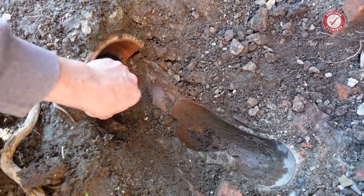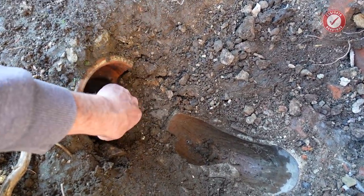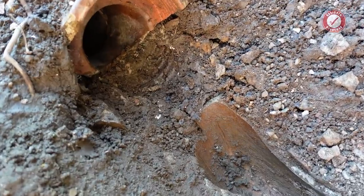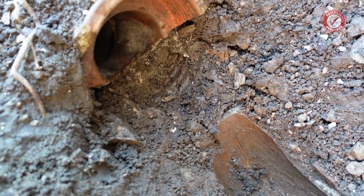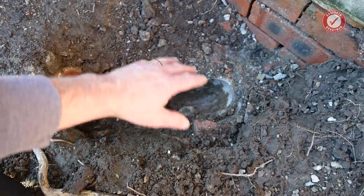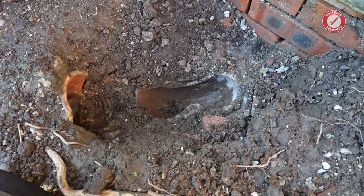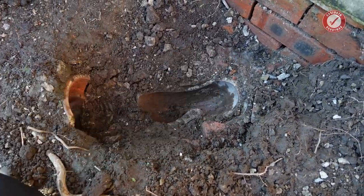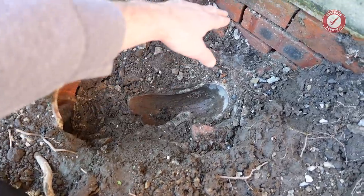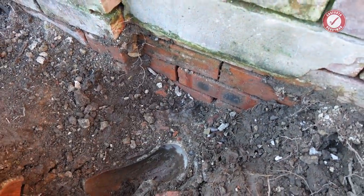Look at this - nothing left of it. That's the route down into that pipe. Once we get this gully out it'll be interesting to see where water has been flowing - there might be some evidence of what direction the water was taking, but gravity is pretty logical and it's just found the easiest route it possibly could, which was through the mortar in the brickwork.